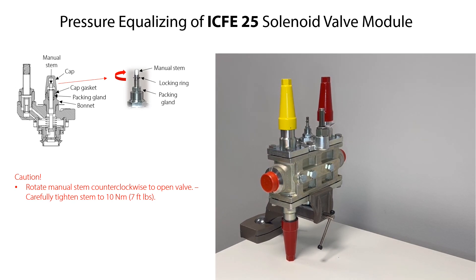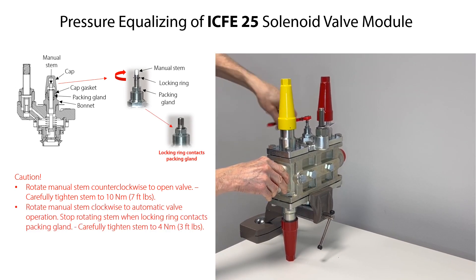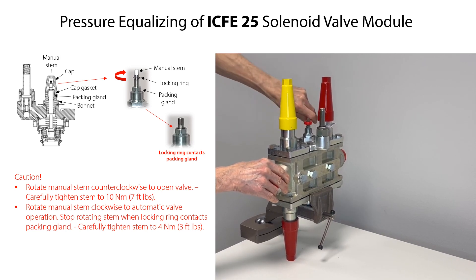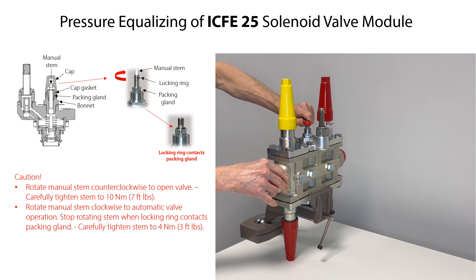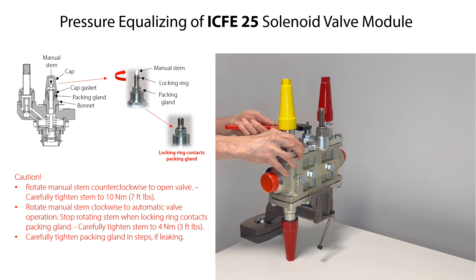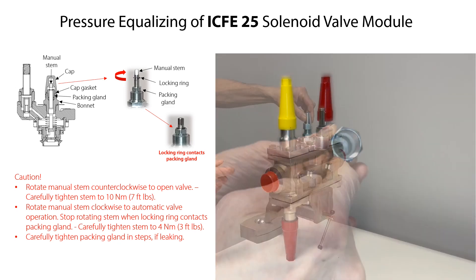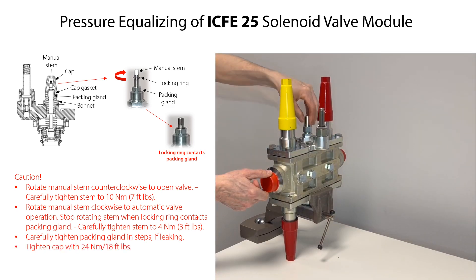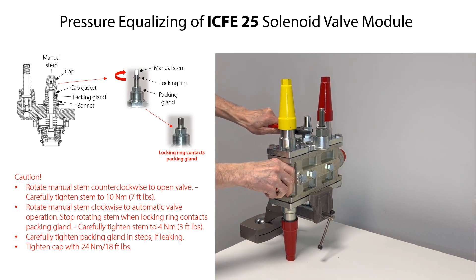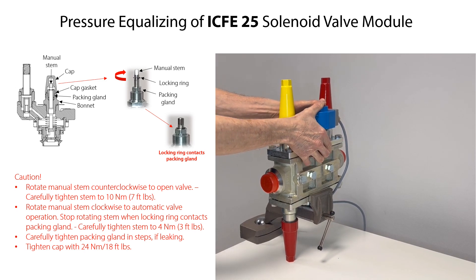After pressure equalization, return the valve module to automatic operation as follows. Rotate the manual stem clockwise until the locking ring contacts the packing gland. Carefully tighten the stem to the specified torque. Ensure that the locking ring is not damaged and that it is correctly mounted on the stem. If the packing gland is leaking, then carefully rotate it clockwise in steps until it is tight — do not use excessive force. Ensure that the cap gasket is correctly located inside the cap, then mount the cap onto the bonnet and tighten it with the specified torque. Finally, if removed, mount the coil onto the valve as described earlier in this video.